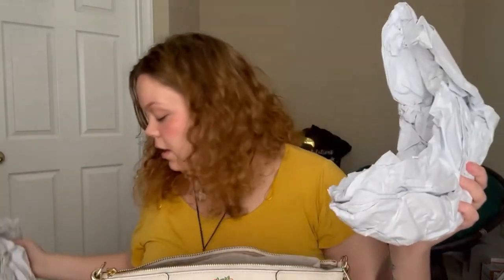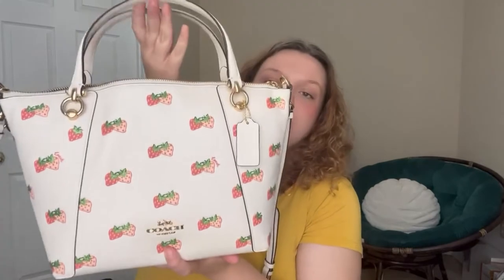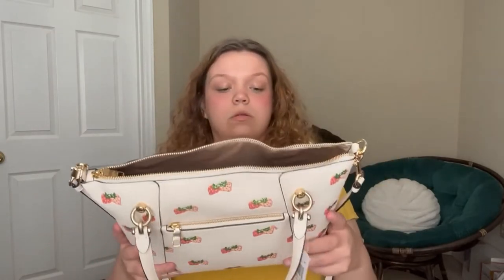I'm about to open her up and see what she's like on the inside, and see if she actually stands up by herself. I saw a lot of reviews talking about how their bags don't stand up by themselves. It definitely seems like she's keeping her shape. She's not folding in or anything crazy like that. The inside is pretty nice — that little pocket over there, got the little emblem. Honestly, I'm pretty pleased. I can't wait to use her.